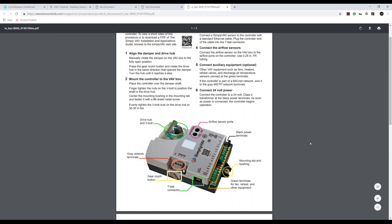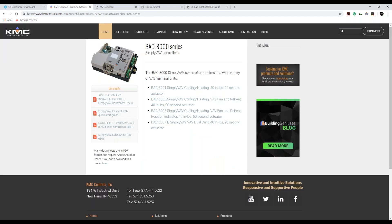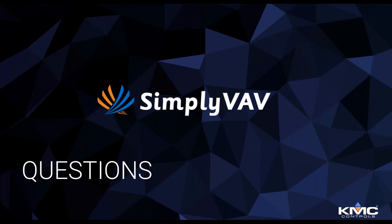A question from Cameron: as the heat signal goes from zero to 50 does the airflow ramp up, and from 50 to 100 as well? Yes, the actuator on the VAV box does ramp accordingly. And from Frank: can Simply VAV run with other manufacturers' Niagara-based front ends? Yes, it's BACnet, so it shows up as a standard BACnet controller. Our video series also covers how to add Simply VAV to a BACnet network.